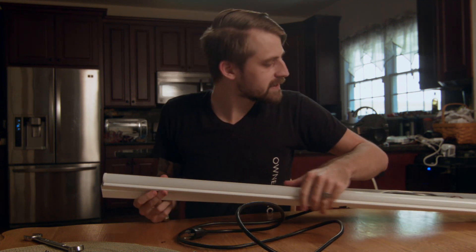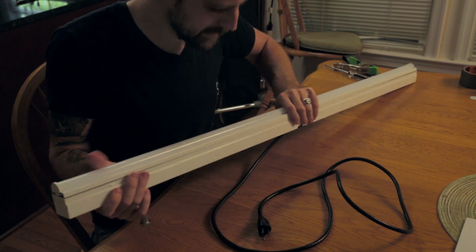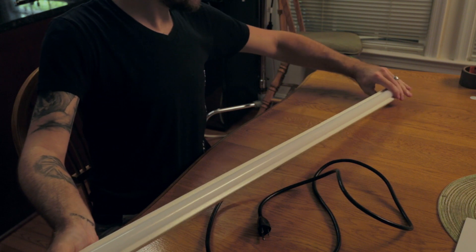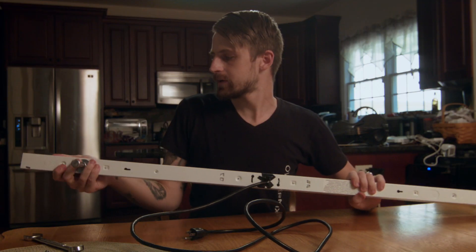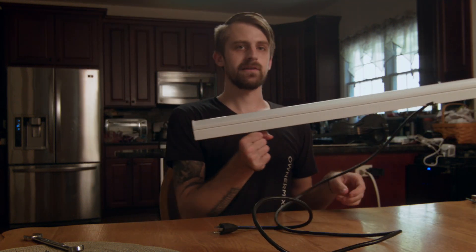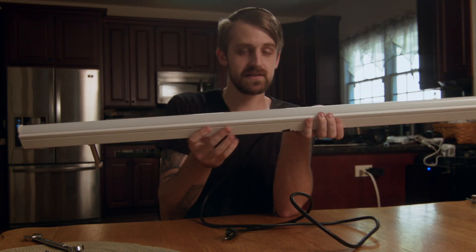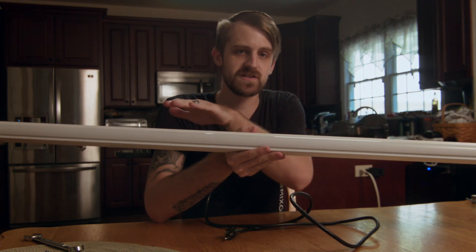Put the LED back on and make sure everything's in the channel. Getting it back together can be somewhat difficult but it just takes a little knack to get it in there — and it just clicks back together. Now you have a solid mounting point to mount this light to a C-stand. I did it this way so I can mount it vertically and raise it up or down. The other one I put in the middle — there's a punch-out hole in the middle that's great if you want to run it horizontally above the talent.